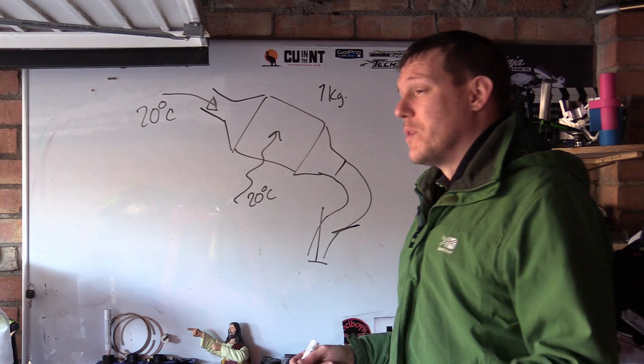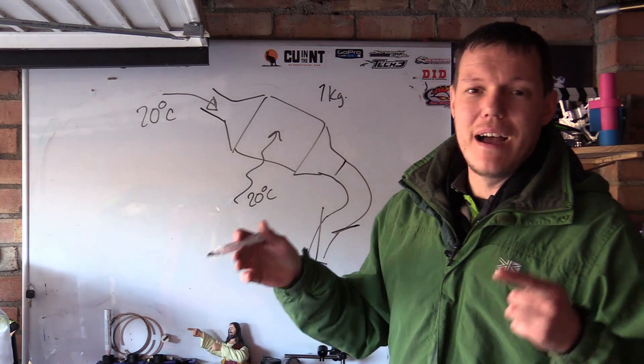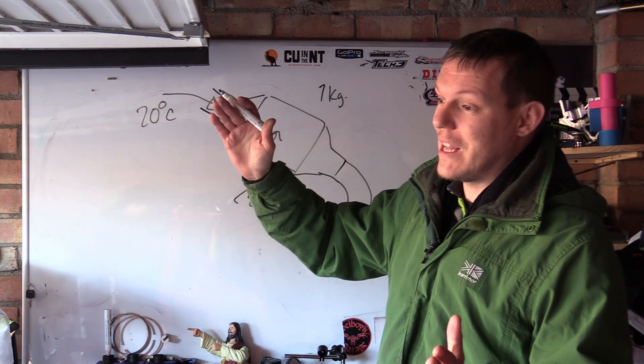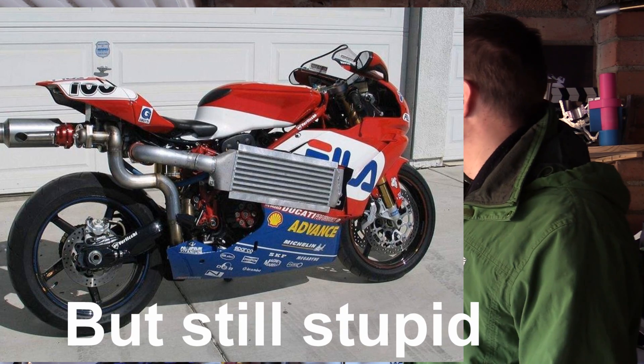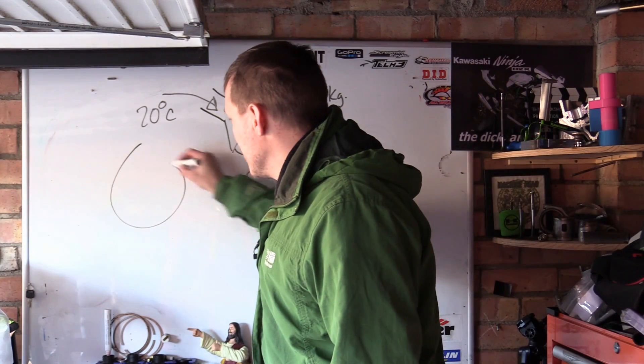Someone sent me a picture - I didn't save it - of a bike with an intercooler literally slapped on the side where your legs go. I was just like, that's not even in the airflow. What is the point?